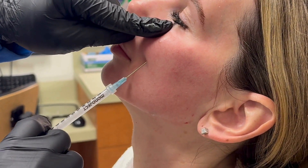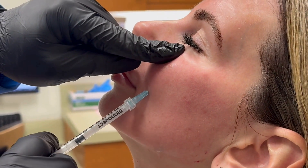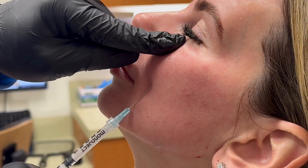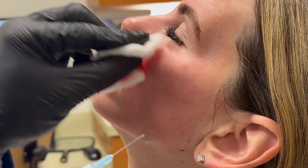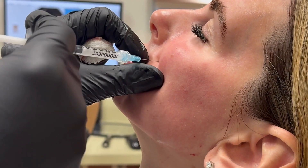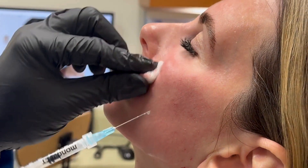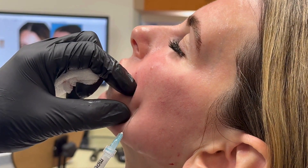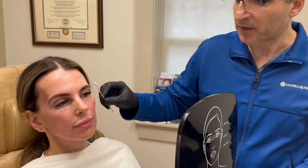This pinches a tiny bit more — one, two, three, pinch. You're going to feel a little bit right here — this pinches too. One last one over here. See the difference? This is a simulated effect of what the sculptural result will look like after three treatments.